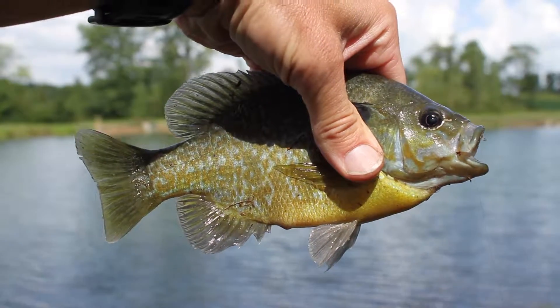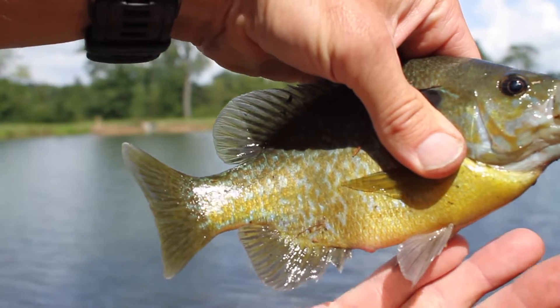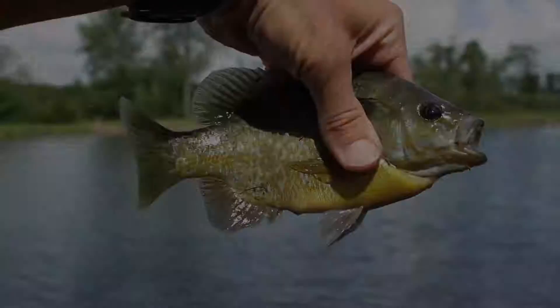This is almost a nine-inch bluegill caught by the drone. My hand's eight inches long — that's crazy.